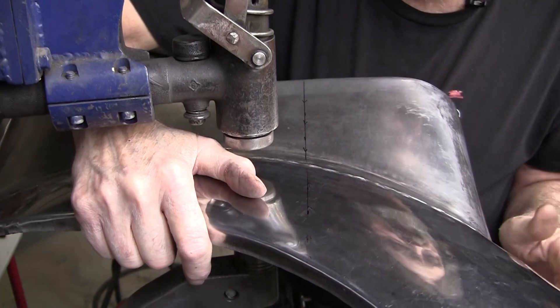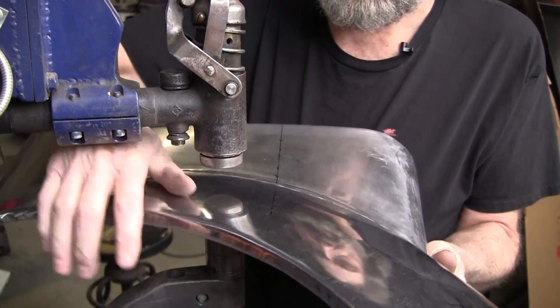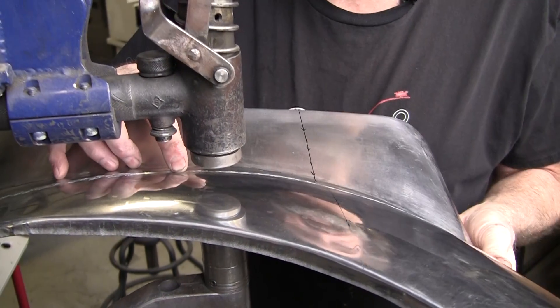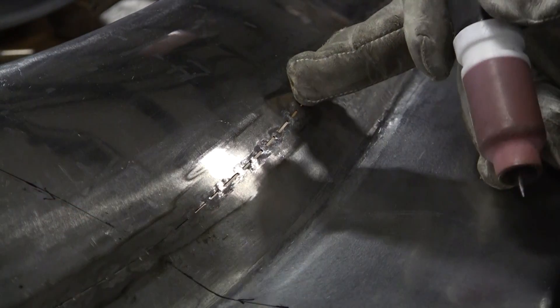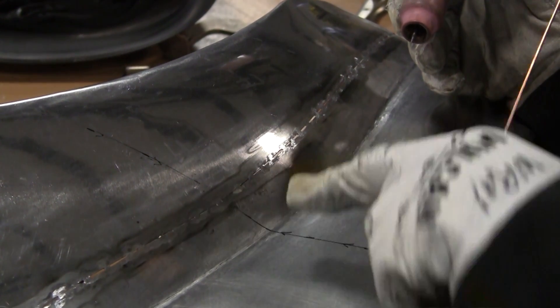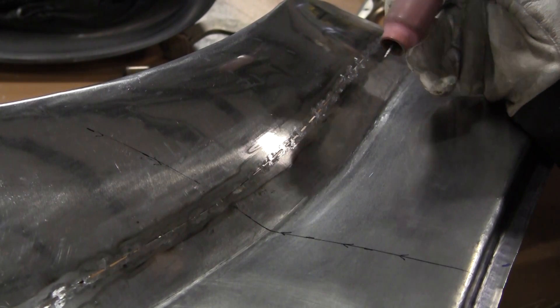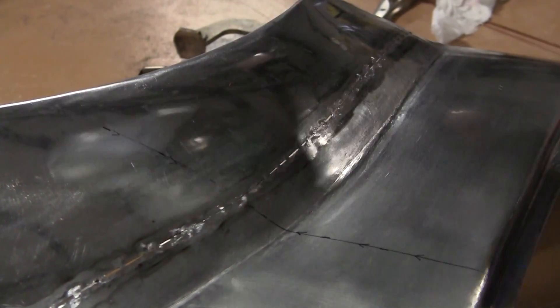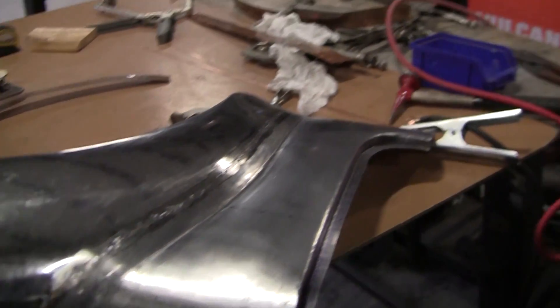That looks good. We'll weld a little section to show you what it looks like all welded up. There's a little bit of gap in here — I could put copper in it, but it'll be okay. I'm using 1/16th rod. If the joint were very tight I'd use my 4/30 rod, but we're going to be a little proud on both the top and bottom side when we're done. We're using the Harbor Freight TIG welder, which I love — it's a great little welder.